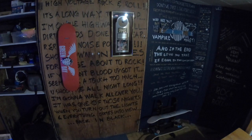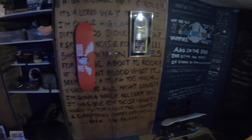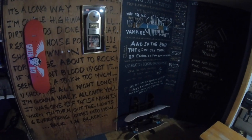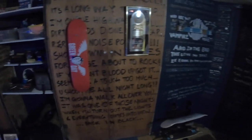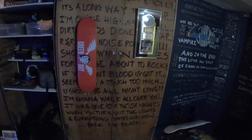The first thing you see when you come down the steps is this handwritten lyric wall. All these lyrics — most of them were put up by my son and his bandmates. I did this tribute to AC/DC. It came out pretty cool.